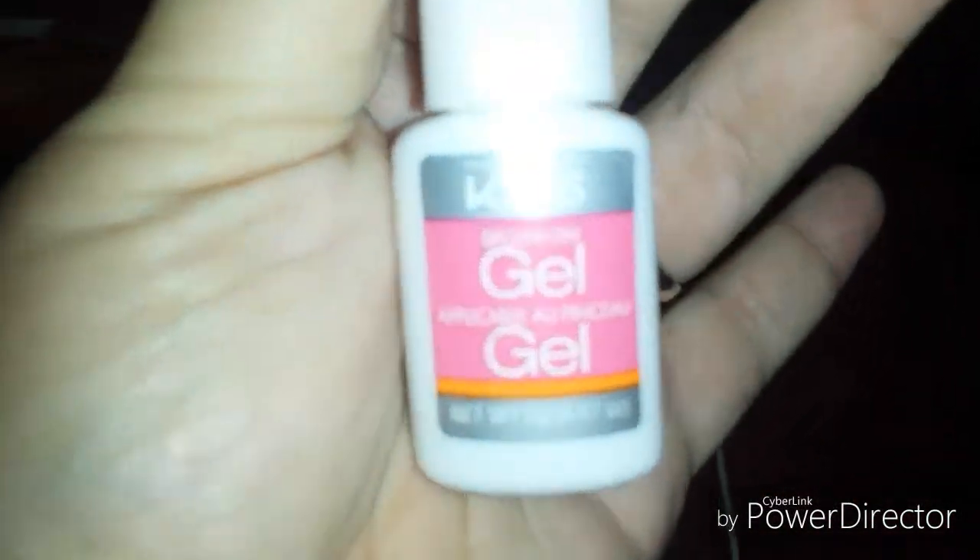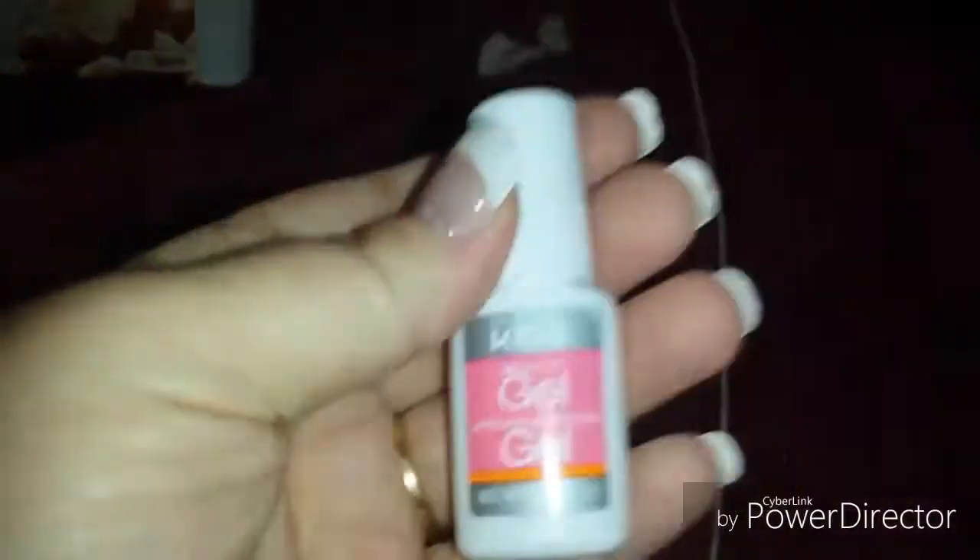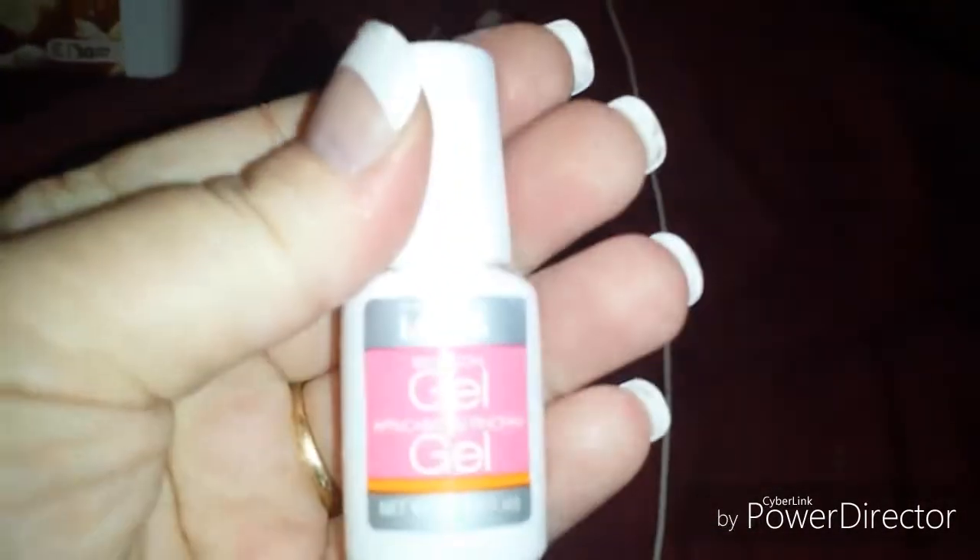The brush on gel — you don't get a whole lot of product in this little bottle. So I will probably have to purchase another bottle of this, which is fine.